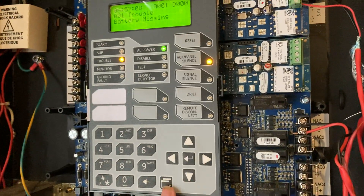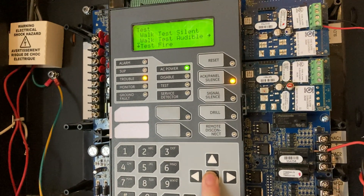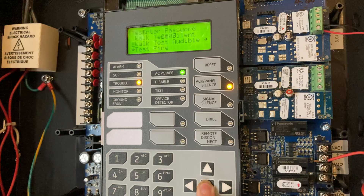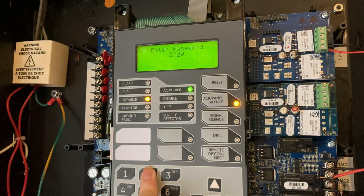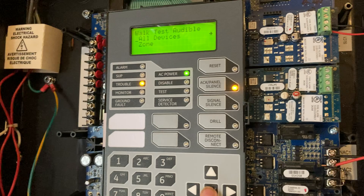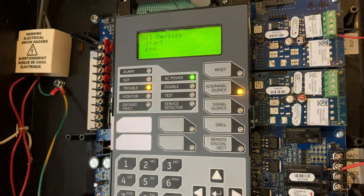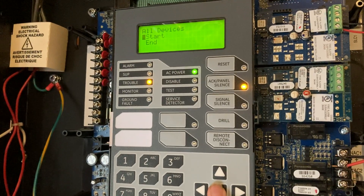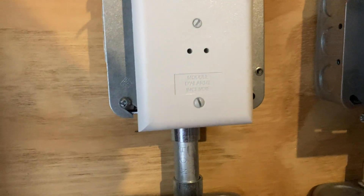Let's begin the test. First, we're going to put it into test — an audible test. We're going to enter the password real quick. I know I could just use the arrow keys to scroll through it faster, but this is easier that way. We're going to do all devices, and then we're going to start. I'm just going to acknowledge that real quick. All right, let's begin.